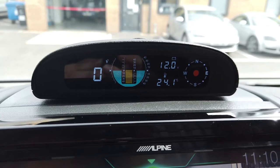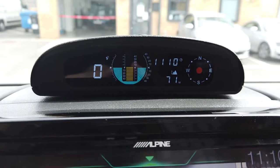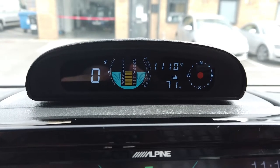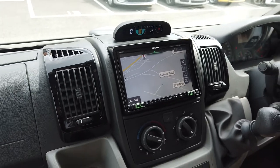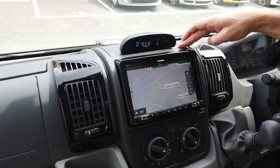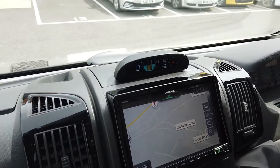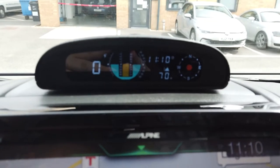This little device can be fitted into any vehicle — it's completely universal and is hardwired in. In this particular motorhome, which has a Fiat Ducato dashboard, we have drilled a hole through the top panel which most people don't use anyway. We've routed all the cables in behind, it's got a GPS antenna that can be hidden away, and it's connected into the ignition.